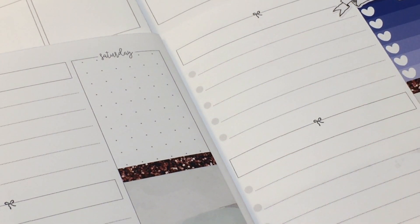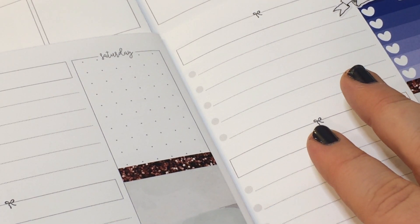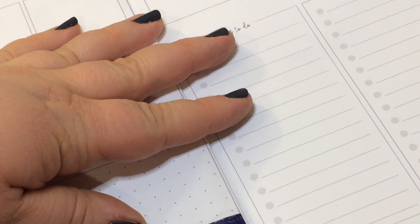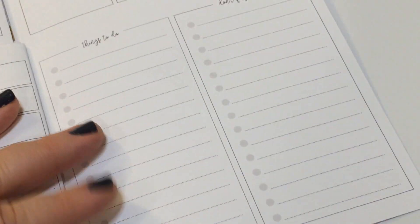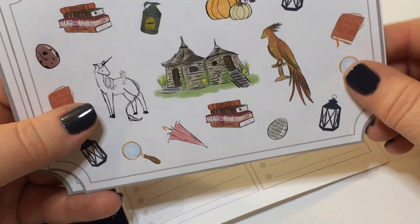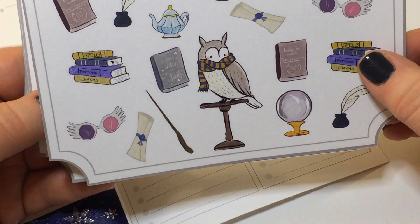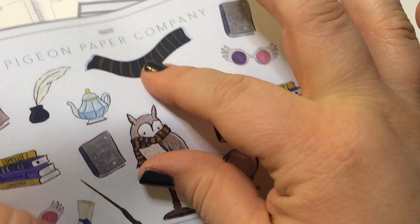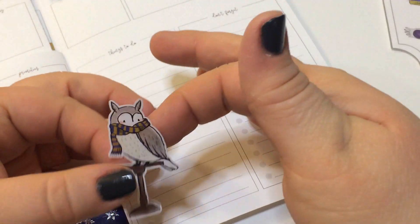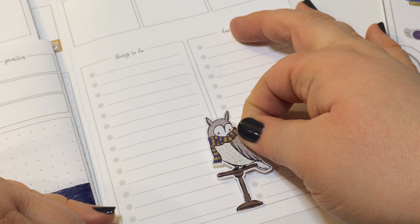I think it's really dumb that they couldn't match Lily's eyes. I know Daniel Radcliffe wearing contacts the whole time didn't work, but why couldn't they make the Lily characters wear contacts? Like, why couldn't she just wear contacts for whatever short scenes she was in? That makes no sense to me whatsoever. Because it's the whole series — 'you have your mother's eyes' — and then you can't give her eyes that match? Are you kidding?